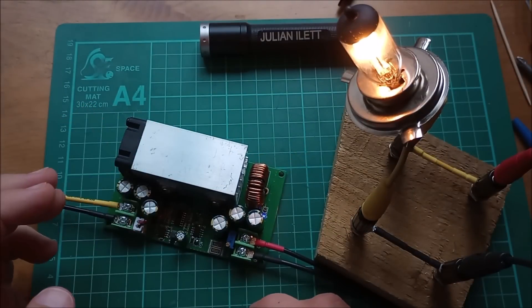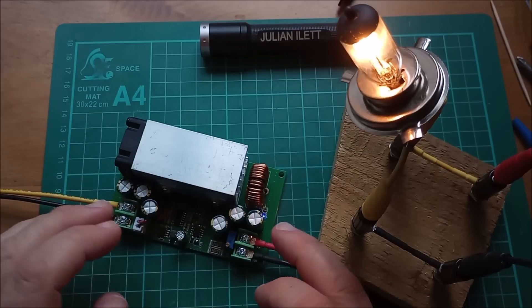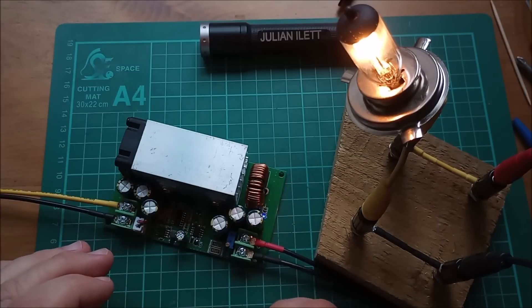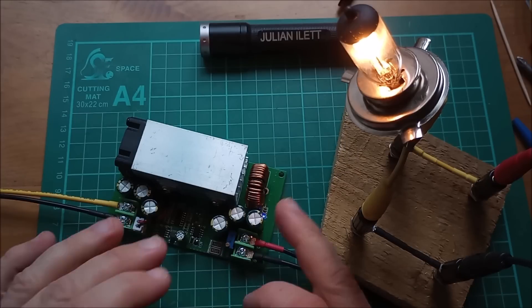That's all I can do for now until I get another one of these power supplies. It does seem pretty good — it's synchronous so it's efficient, there's very little heat loss, the heatsink barely got warm. At around ten dollars a piece with a good voltage range and up to 20 amps capability, I think it's pretty reasonable.